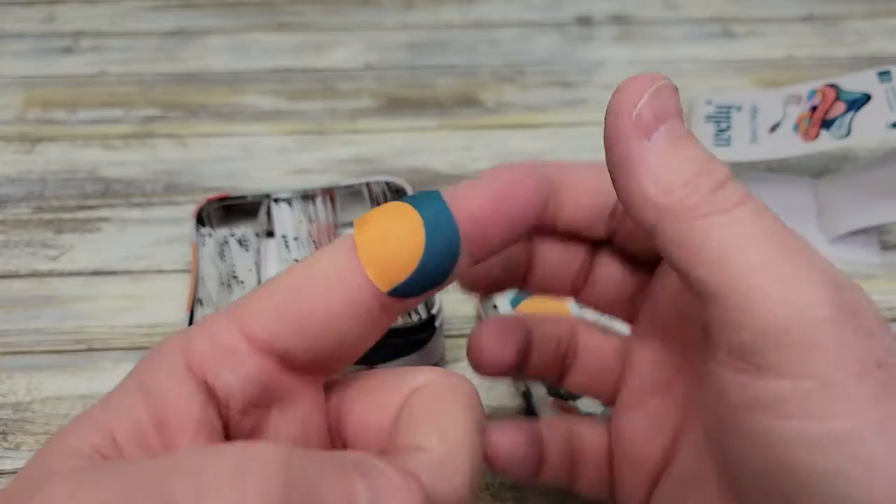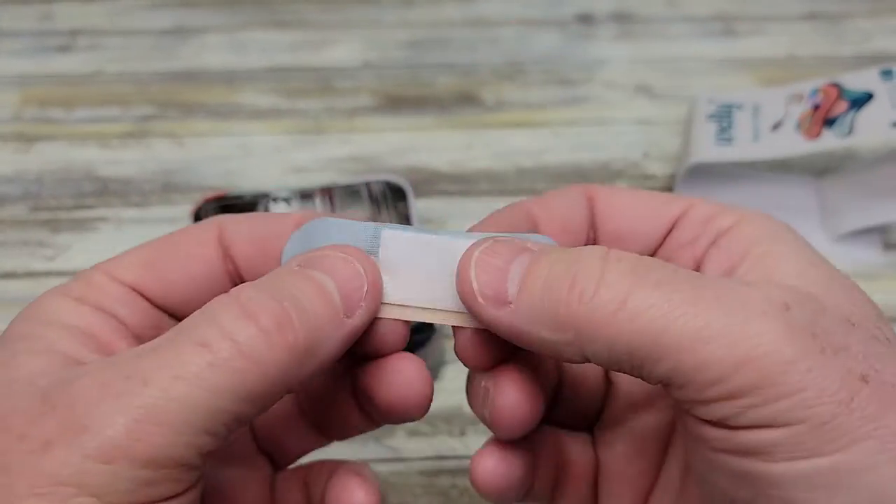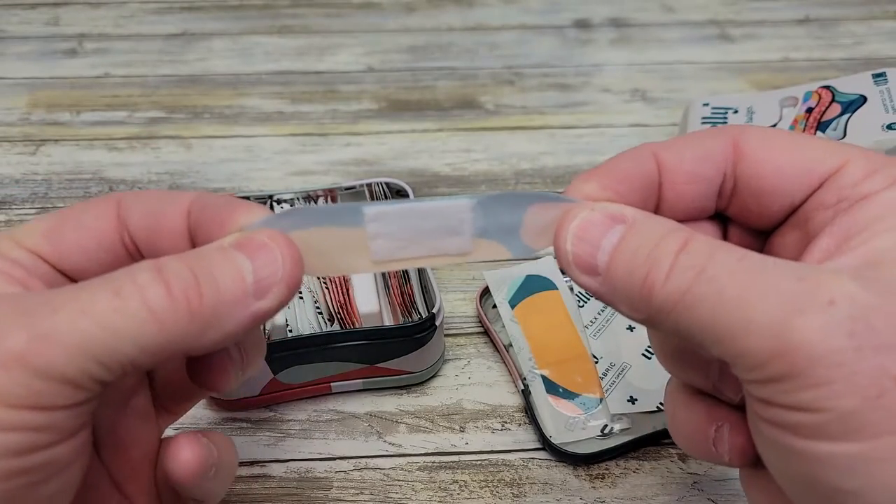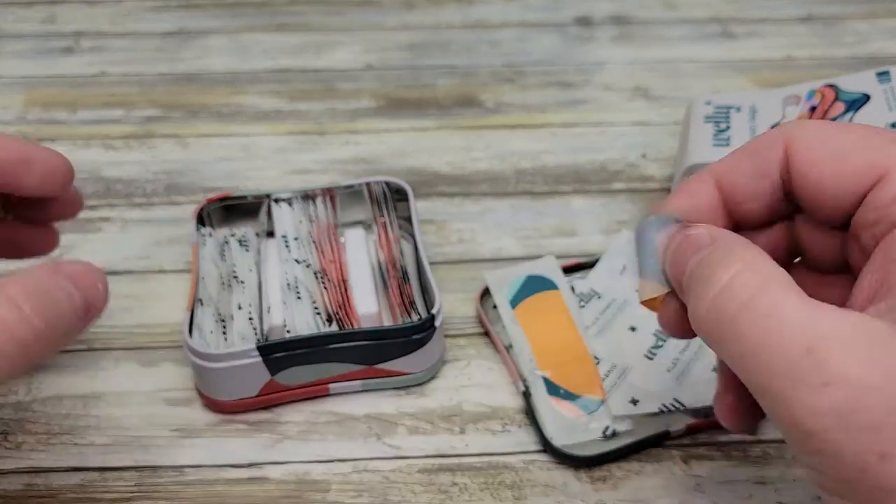I do think that they look really good too. Again, they've got that Band-Aid right there in the middle. You can tell they're very flexible, and they are super sticky.